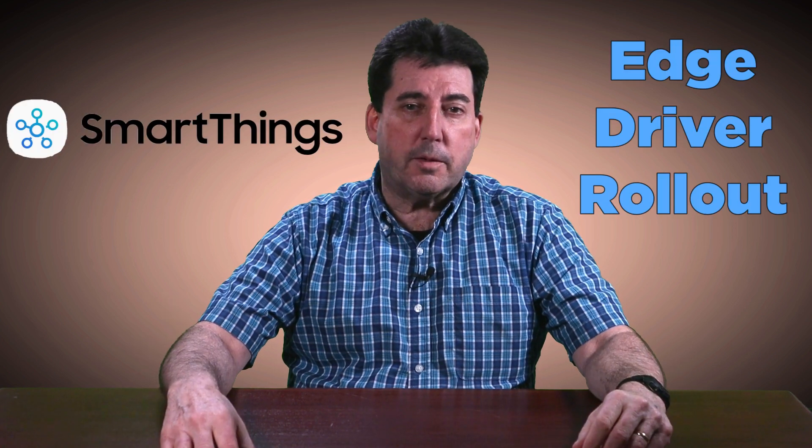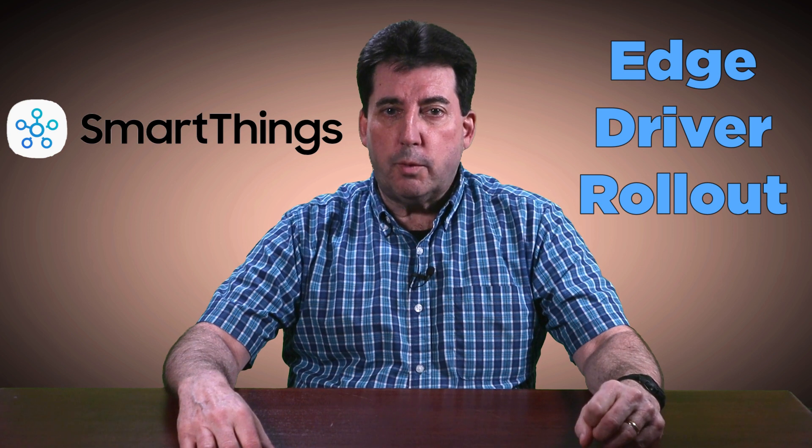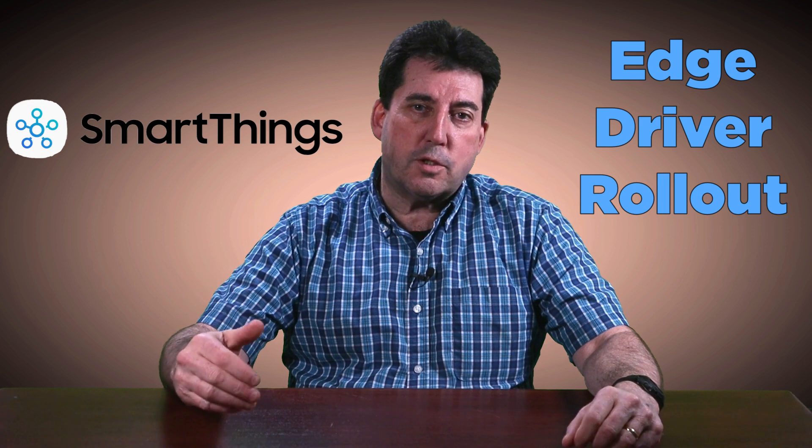I received an email today from a SmartThings staff member and I pulled together this video to provide you with an important update about progress towards the transition to the new Edge drivers.